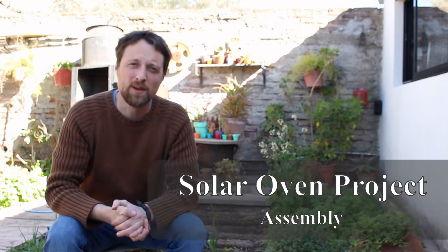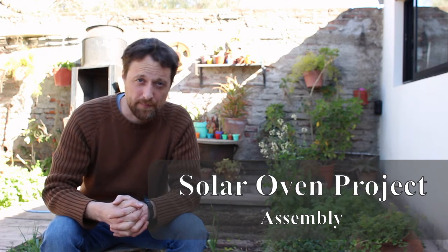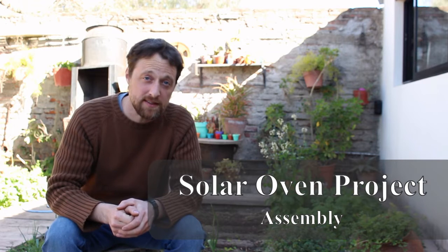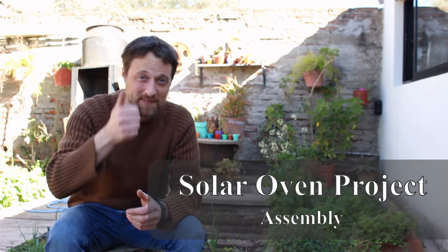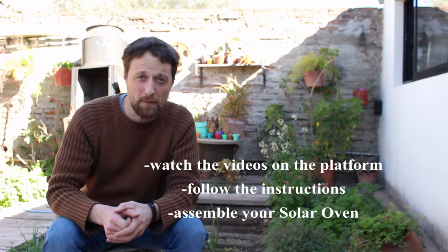Hello boys and girls, how are you? Today we are going to assemble our materials for the solar oven. Did you collect the materials? Good. Now I want you to watch two videos that you can find on the platform to show you how to assemble the solar oven.